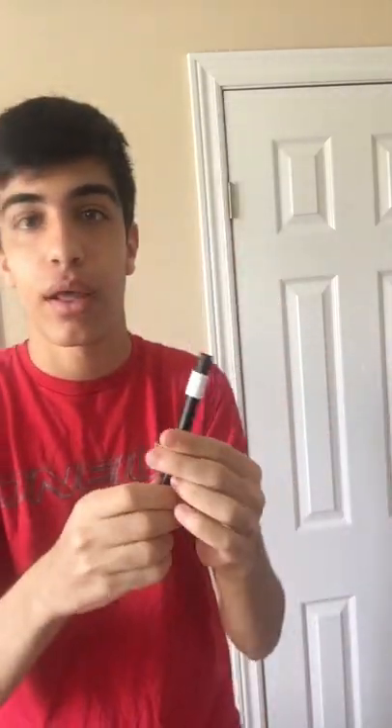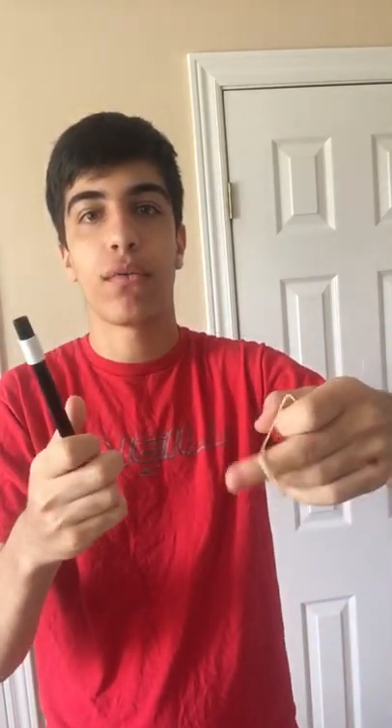You can see it right here. Now if I use the power of the magic wand, you can see the rubber band actually starts to melt right off the magic wand. And that's that.